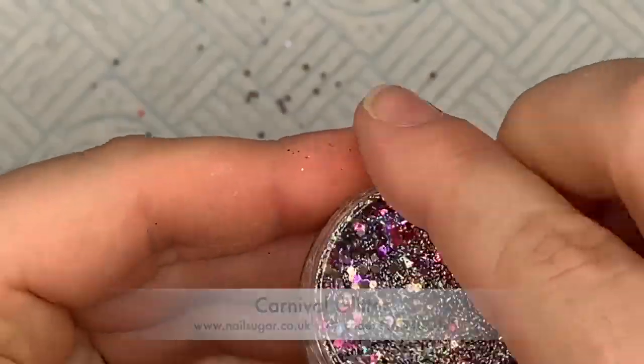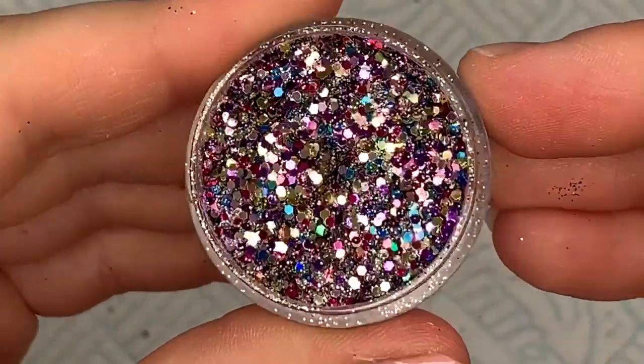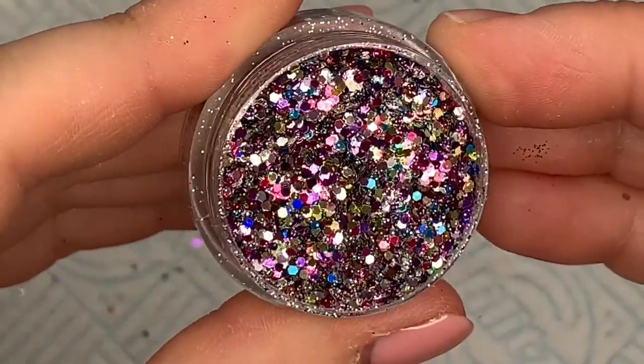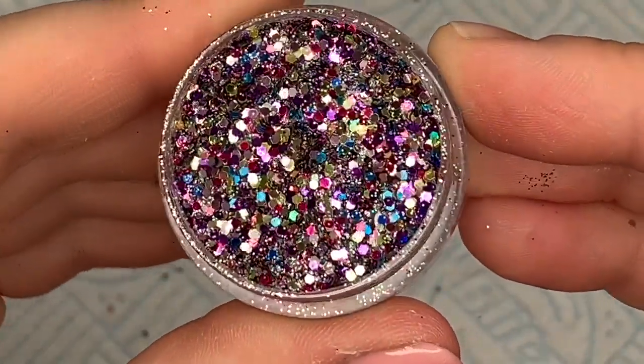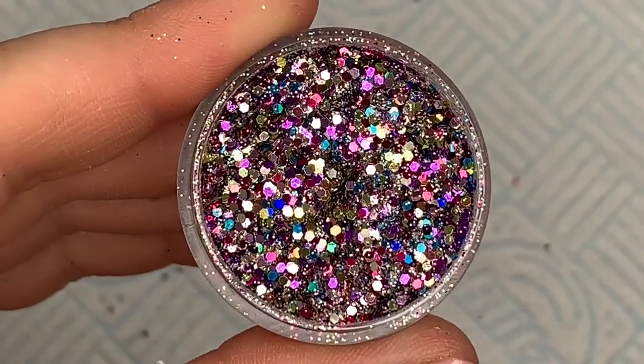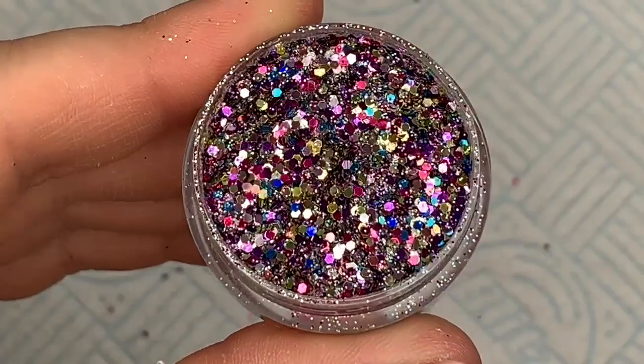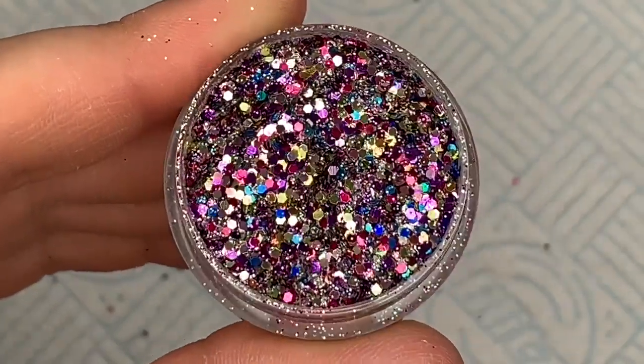Starry Night is going to be really good for Halloween. Carnival is a really fun one — it's got blues and pinks and golds and silver. It's a bit of a Heinz 57 mix, but it's going to be really really pretty.